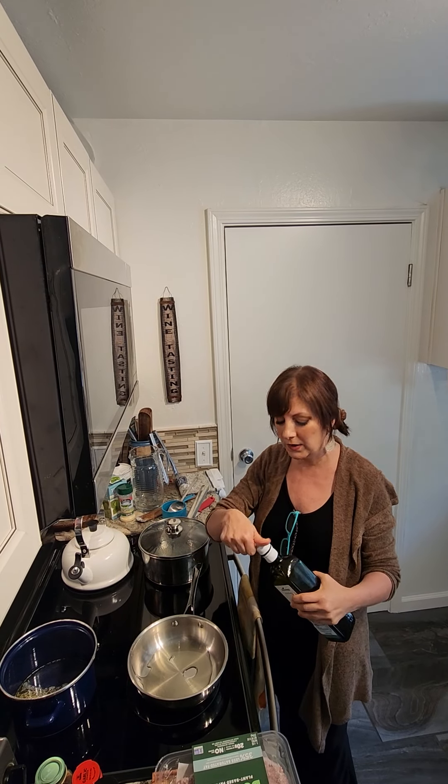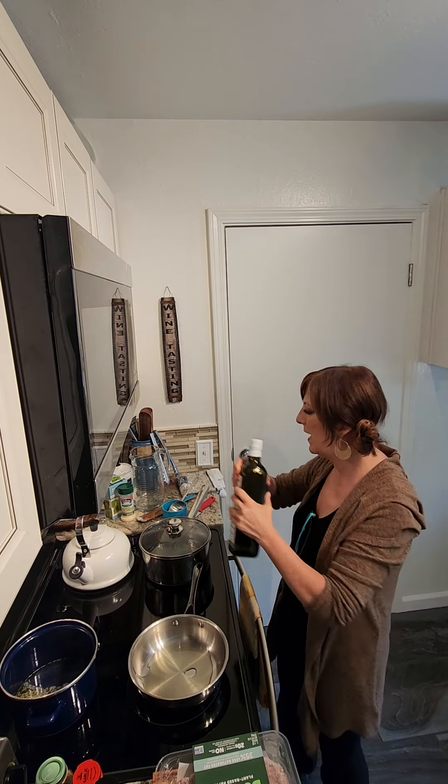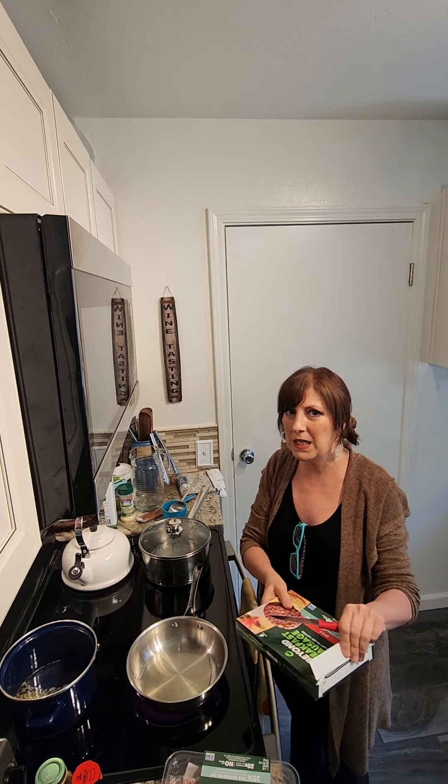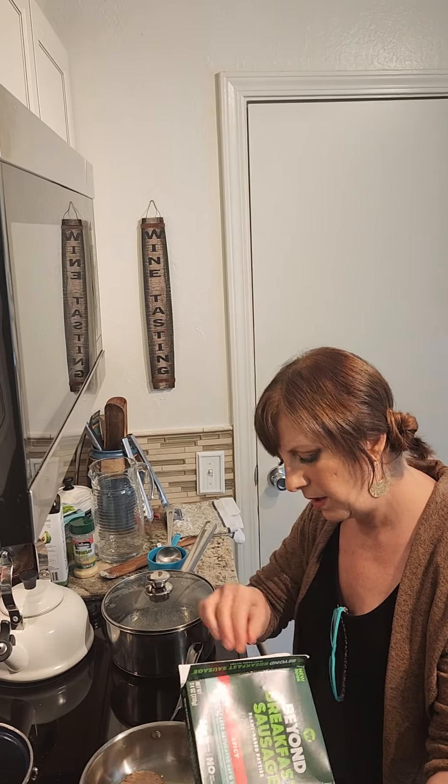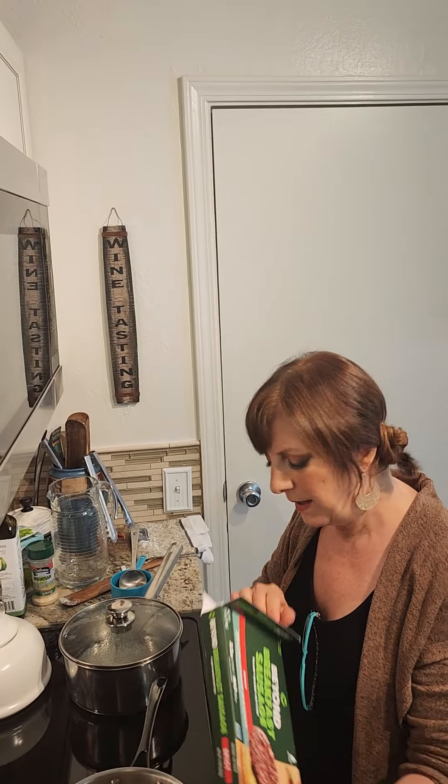I'm grabbing some avocado oil — I get this at Trader Joe's — it's non-GMO and excellent for your health, especially when heating oils, as heated oils can contribute to cholesterol levels. Avocado oil is one of your safest bets. I'm putting about two tablespoons on the bottom of the pan to help the non-meat particles not stick. We're putting the stove on medium.